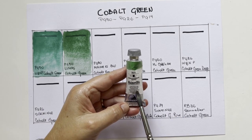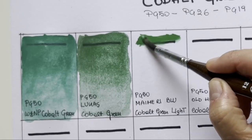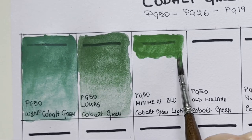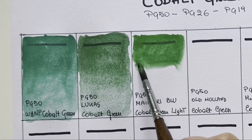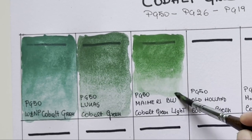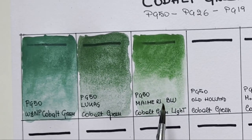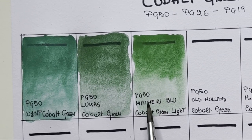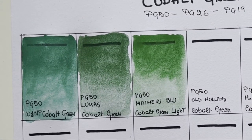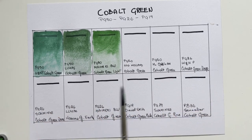Then we have My Mary Blue cobalt green light — verde di cobalto chiaro. Once again completely different, even more yellowish. This is a delightful hue, I really love this cobalt green. It moves so nicely on paper. It's incredible — all three of them are PG50, PG50, PG50, and totally different hues. So much fun. When I say the name doesn't say much, I mean just this — you can have a palette of cobalt greens and have a palette of all different greens.